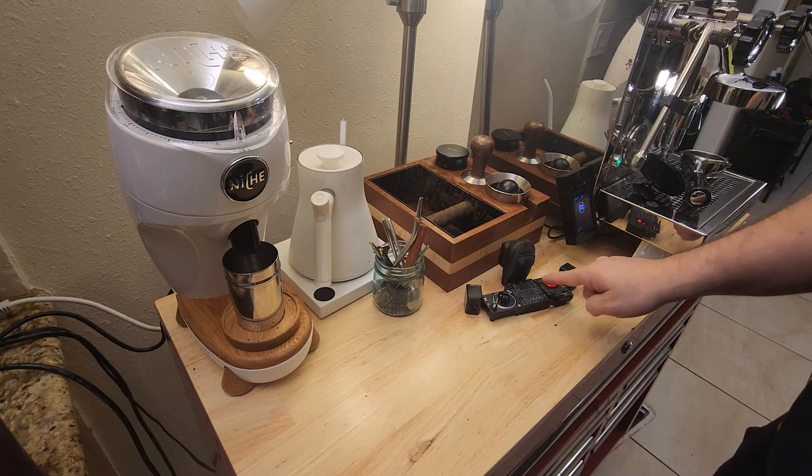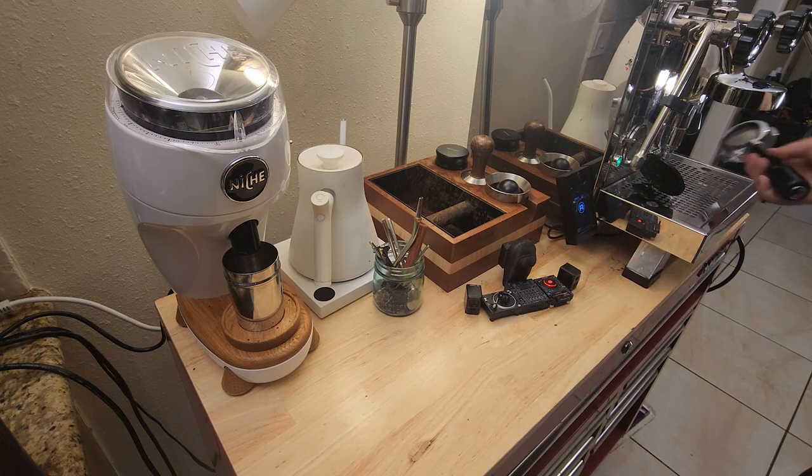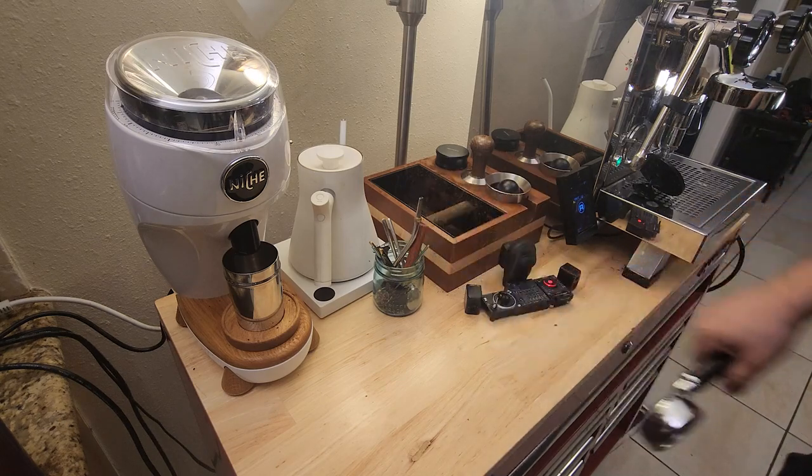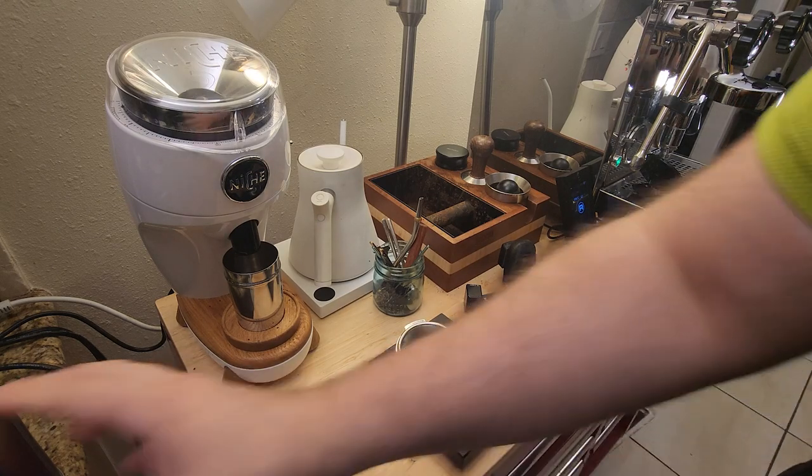Hey everyone, it's been a little bit — welcome back to Bangers and Beans. A lot's been going on at work these past couple days; shows are being piled on to me so I haven't really had much time to make anything. But we're back now and I feel great about it.